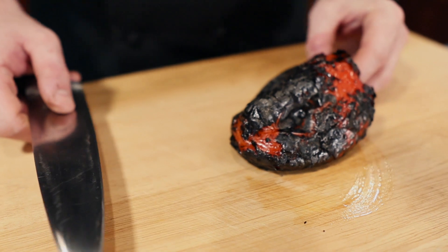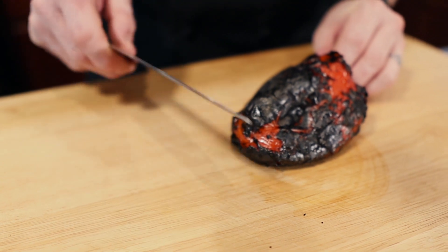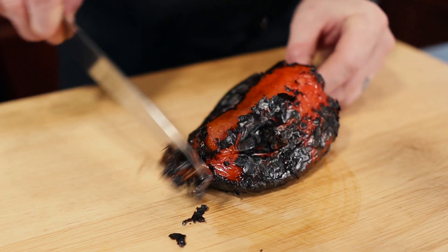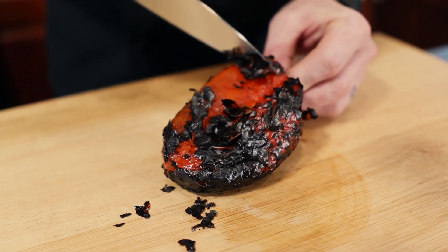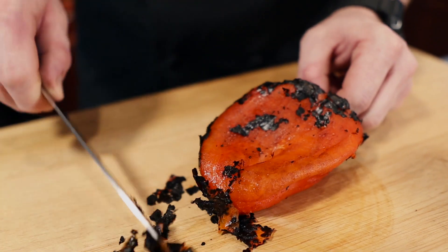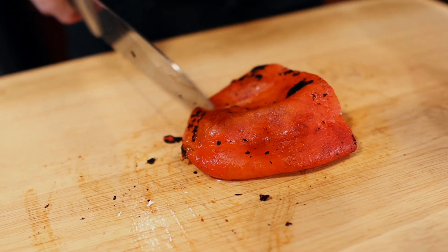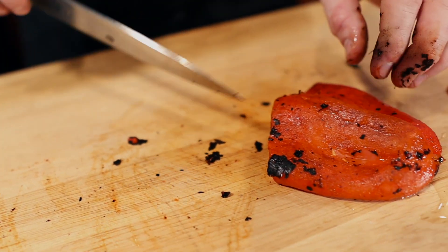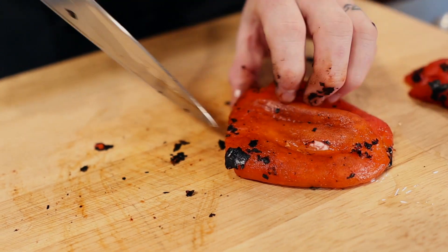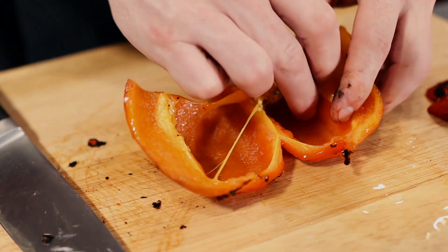Now that our red pepper has sweated off, it's time to remove the skin and dice it up. There's a couple different ways to do this, but they're all gonna be messy. I usually take the tip of my knife and just gently scrape off all of the black burnt skin. Work your way around the bell pepper getting all of the burnt skin off. Now we're going to take the top off. I like to make a nice little slice and pull it open so it makes it easier to get all the seeds.